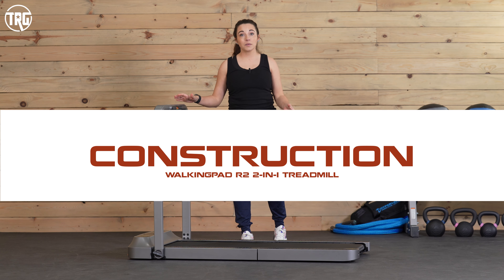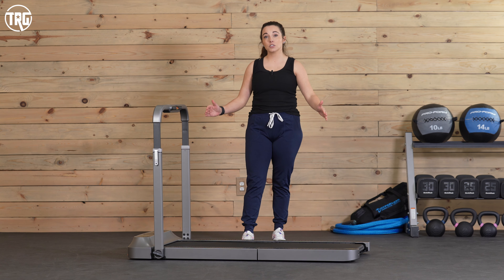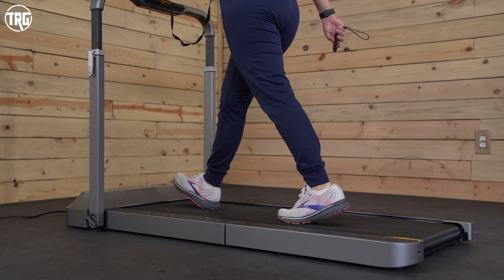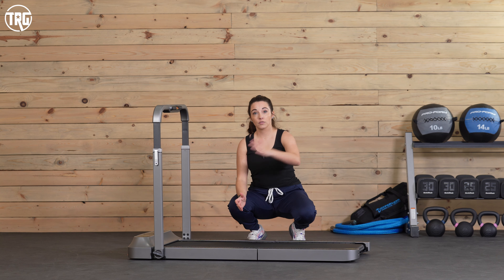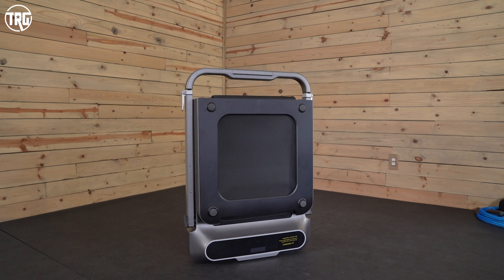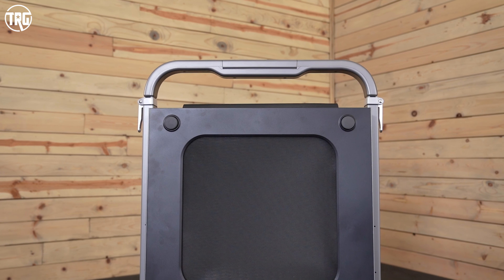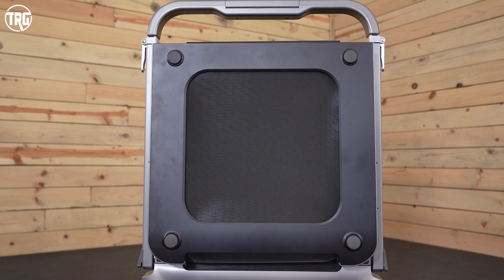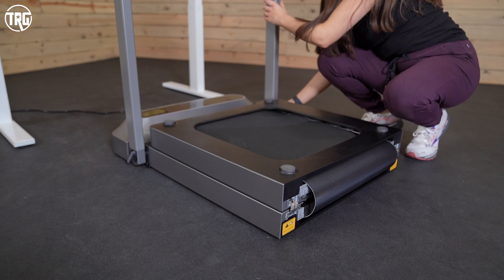Let's check out the construction on the Walking Pad R2. Its footprint as it's completely laid out is around 57 inches long, roughly 28 inches wide, and 40.6 inches high depending on the height of the handles. It has a folding feature where the deck literally folds in half. What's also nice about the R2 is that you can store it upright, so it takes up a really small amount of space. You can push it against a wall, put it behind furniture, or even store it in a closet.